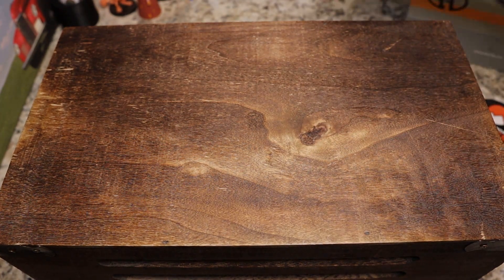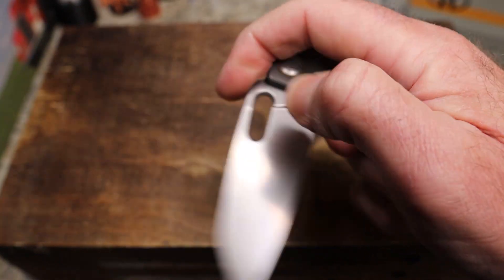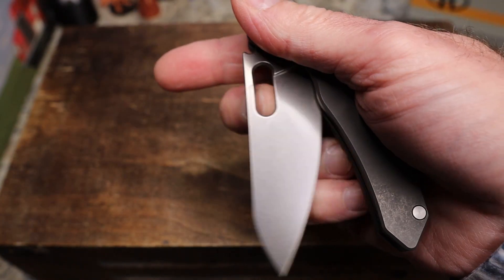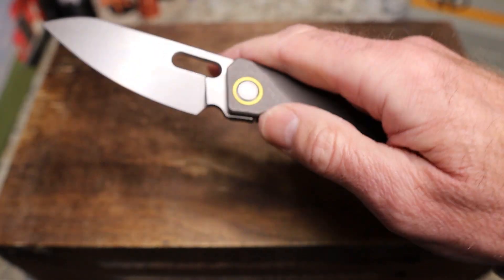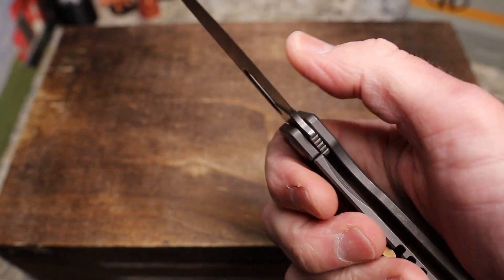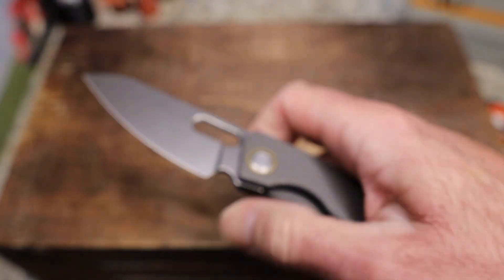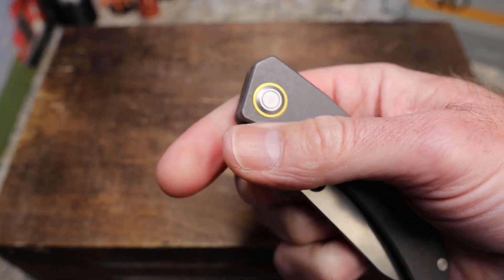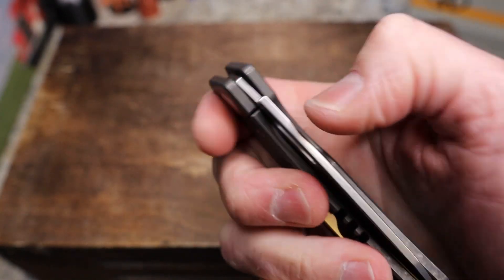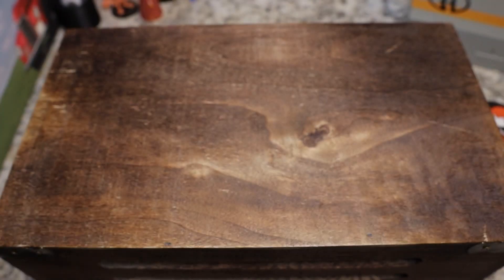The detent could be just a little bit stronger — it works, it's not a problem, but it would be nice if it was a little stronger. Every once in a while you get a failed thumb opening, though it works literally every time for me — you just have to mean it. You can also hear just a little bit of noise from the detent ball.